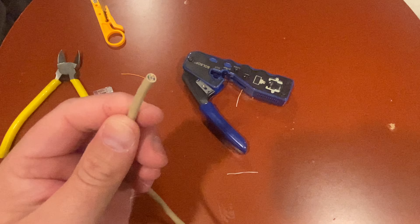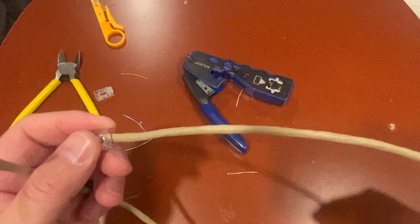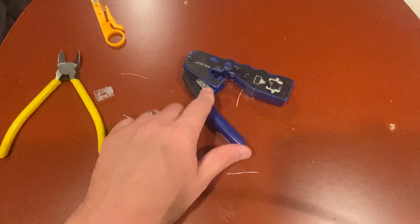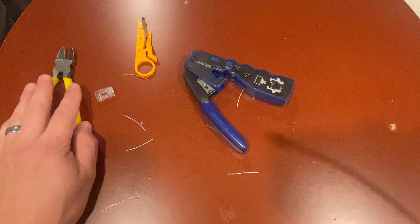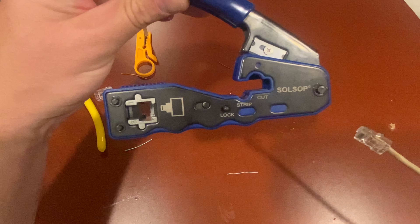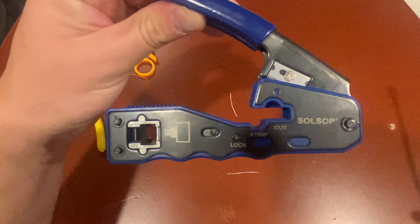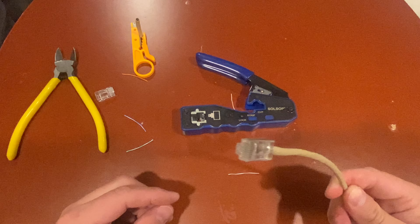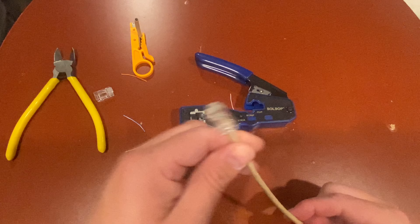If you have to do another end — right now I'm making a little pigtail — you do the same for the other end, it goes the exact same way. This is the standard method; it's really not that difficult if you have the right tools. You can get this crimping tool on Amazon. That's it — I hope this helps you out. If it does, don't forget to like and subscribe. See you next one.